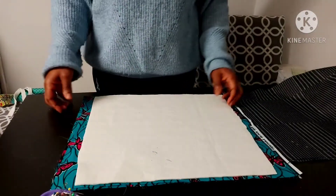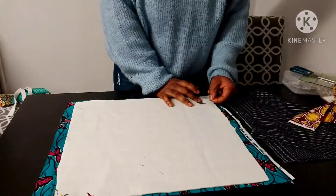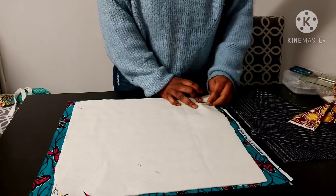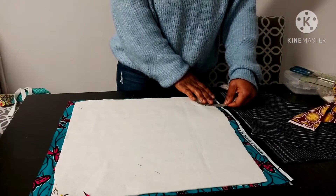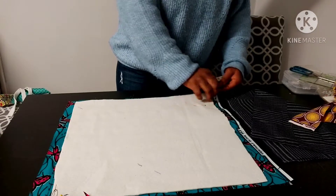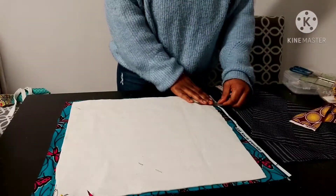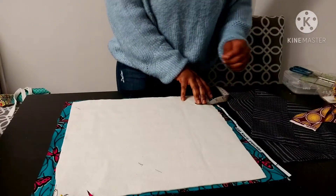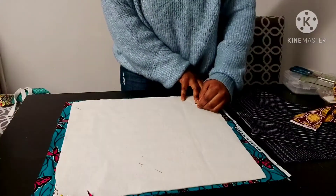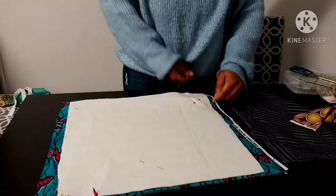The measurement for these fabrics — they all measure the same. It's 15 by 18 inches: 18 inches wide and 15 inches tall. Now what I'm going to do is measure three inches at the bottom of the corners — three inches up and then three inches from the side, like a three by three inch square. That's what I'm doing at the bottom.